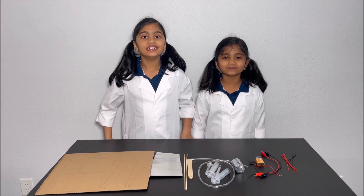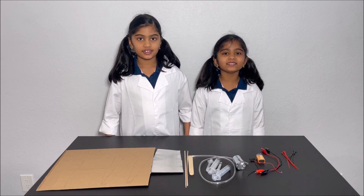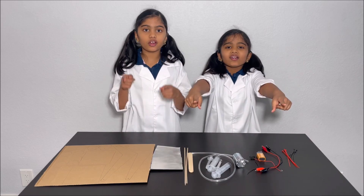Hello everyone, today we're going to make an excavator. Please have an adult next to you while you do this invention, for your safety.